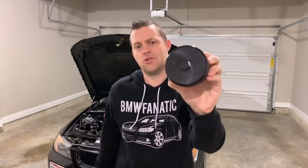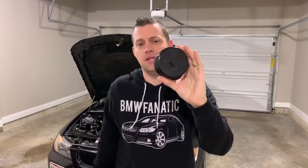Hey guys, welcome back to BMW Fanatic. In this DIY video I'm going to show you just how to install your Burger Motorsports billet aluminum oil filter housing cap. Being billet aluminum, you get rid of that stock crappy plastic piece that tends to break and bust open and leak oil all over the engine bay. That has actually happened a few times, so this gets rid of that problem.